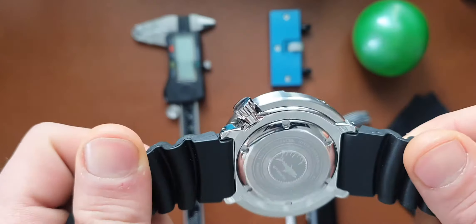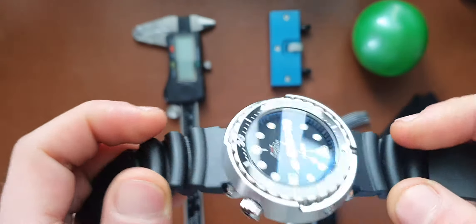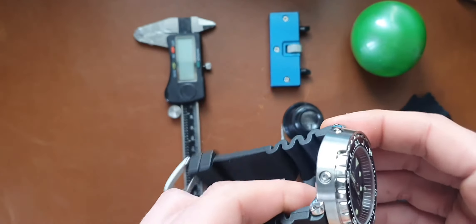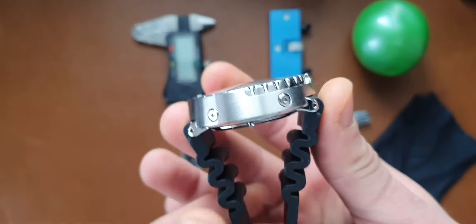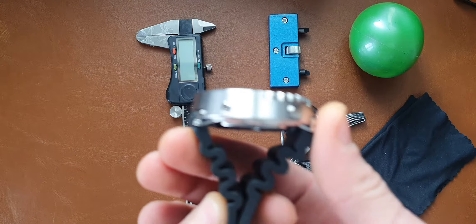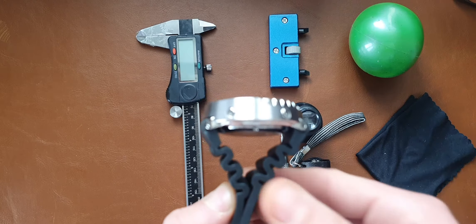As you can see the watch has a nice thickness to it, a nice profile. And the cool thing about here is these lugs — the lugs just go down, so any even smaller-sized wrist can wear it.